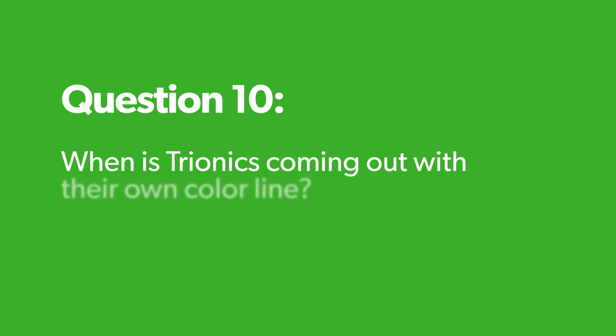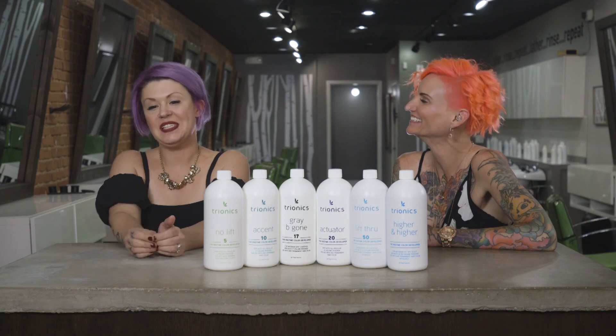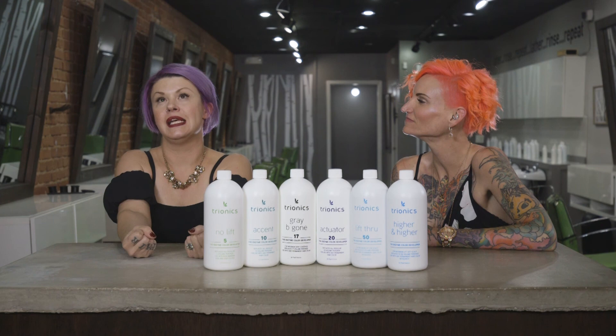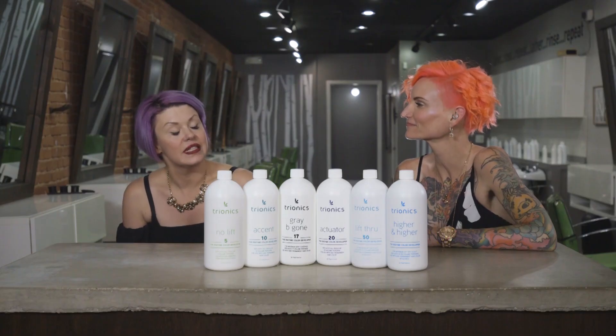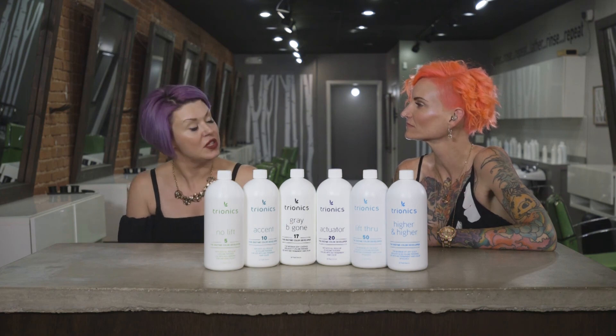When is Trionics coming out with their own color line? Never. The reason is because of the super rad enzyme magic universal formula — it plays well with all color lines, and we already have so many favorites. There are so many options out there, and Trionics wants to stay super friendly with all of their color friends. Having that universal option and working with your professional community is great.